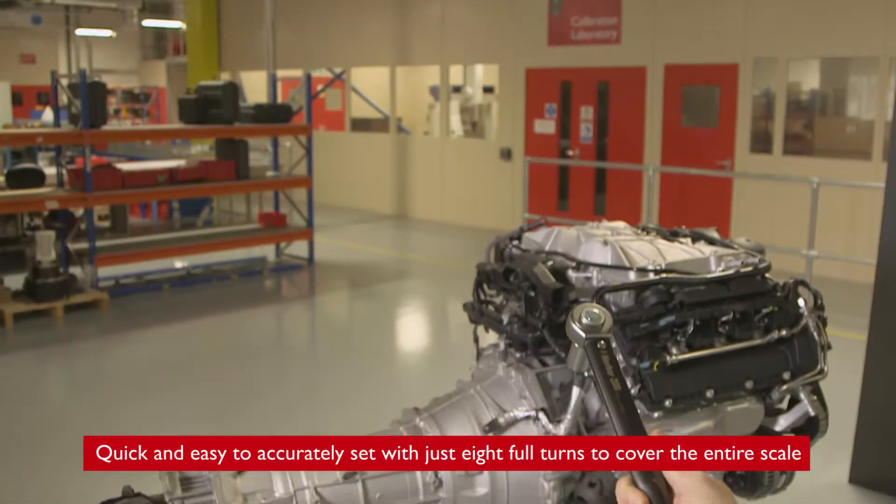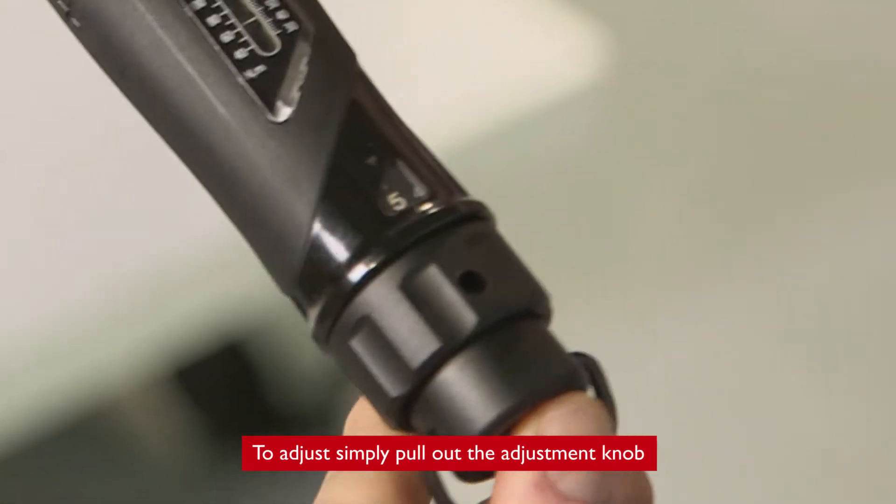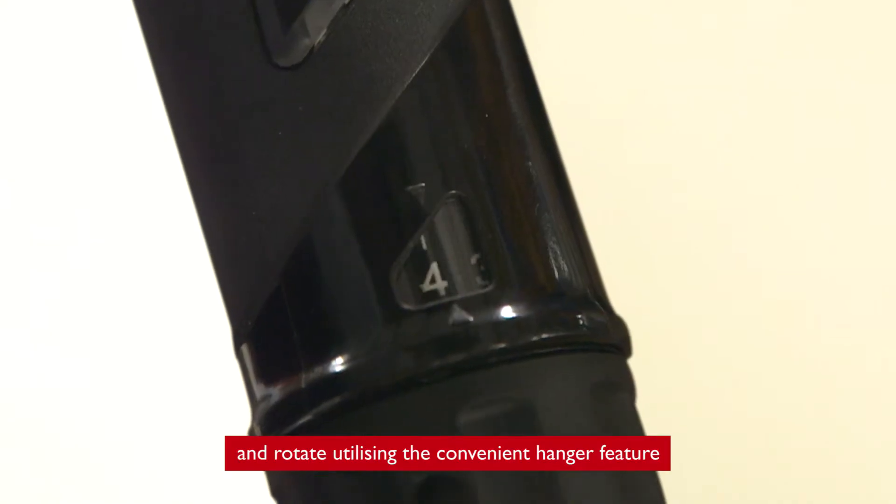Quick and easy to accurately set with just eight full turns to cover the entire scale. To adjust, simply pull out the adjustment knob and rotate, utilizing the convenient hanger feature.